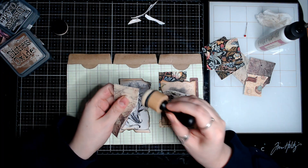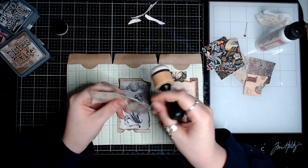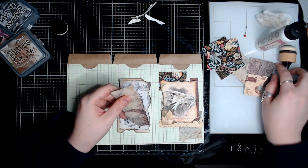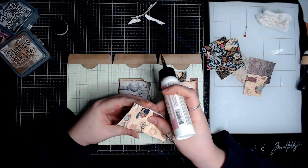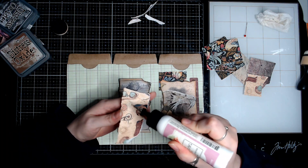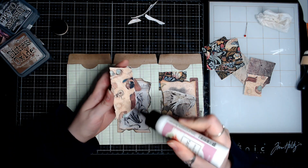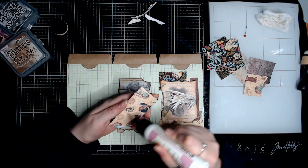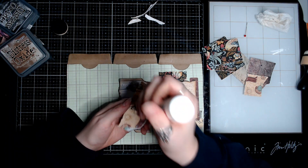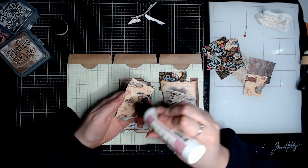Just keep going, just keep going — you got a little bit of time left. A little bit more. I gotta stop leaving this glue open for so long in between things, because boy does it like to dry and clog up.